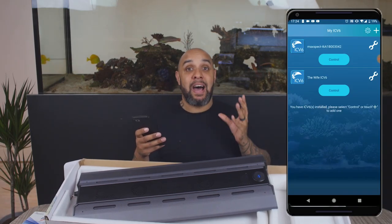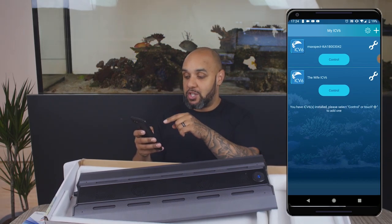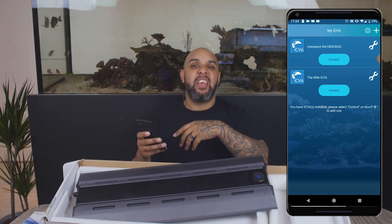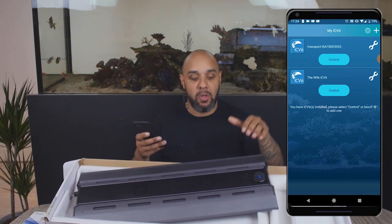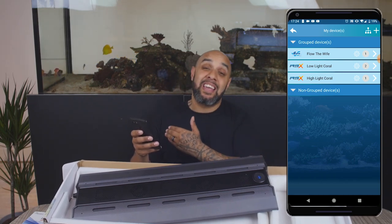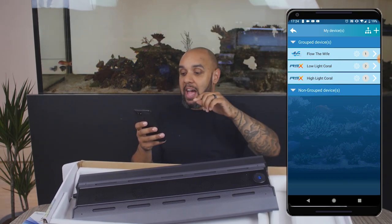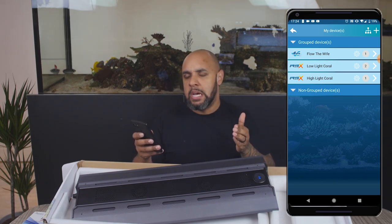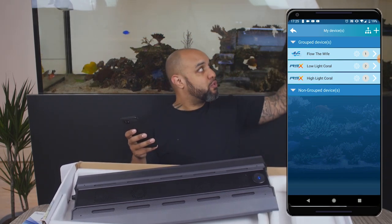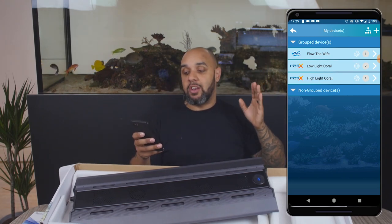I'll show you how it works on screen. You can see my phone — I've got two ICV6s on my app. One says 'the wife's ICV6,' which is this tank right here, and the other is like my demo ICV6 for showing people out and about. We'll click on this one, and you can see there are a few things in my ICV6 already — the Gyro 200 series pumps, and then two different RSX lights. You can actually group things together. I've grouped the two lights on the ends, but not the middle one. The middle one is on its own, and I'll explain why. One says 'low light coral' and the other says 'high light coral' — I've named them this way just to remember which is which.